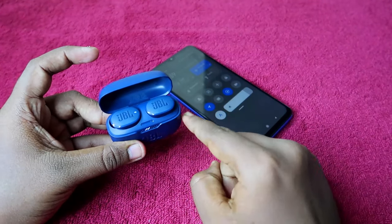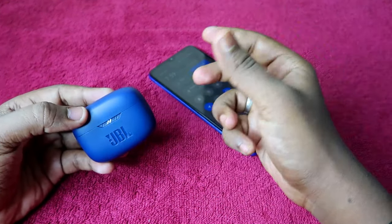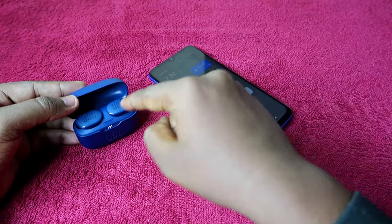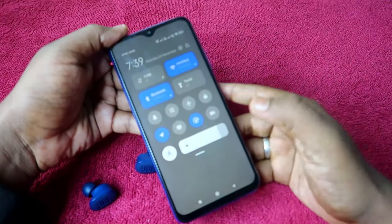After the successful reset, place the earbuds back in the charging case. Once placed, they will automatically turn on, so close the case door to turn them off again and wait approximately five seconds. Then open the charging case door again — the earbuds will automatically turn on. Now turn on Bluetooth on your smartphone.